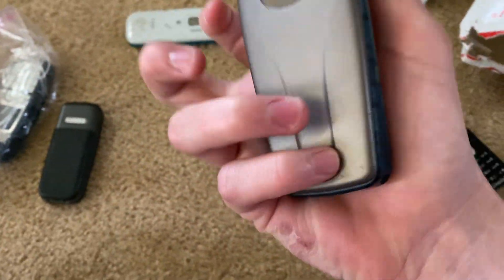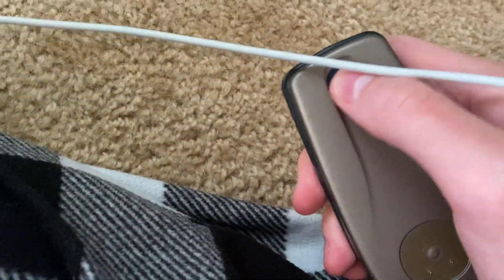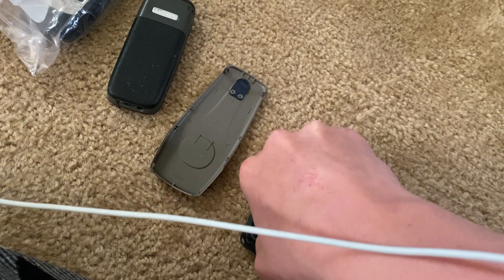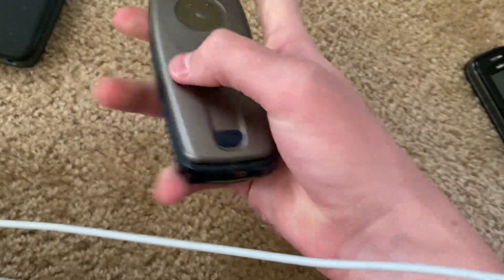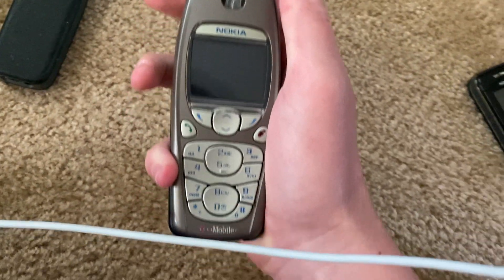Next one is — there we go. The Nokia 3595, on T-Mobile. Doesn't have a SIM card, unfortunately. No power.